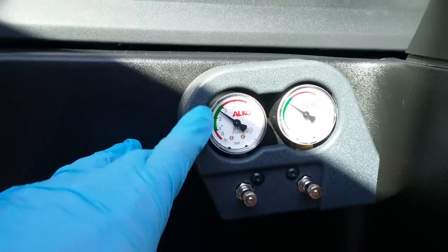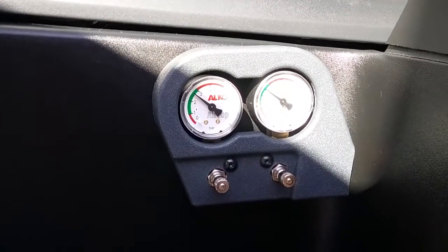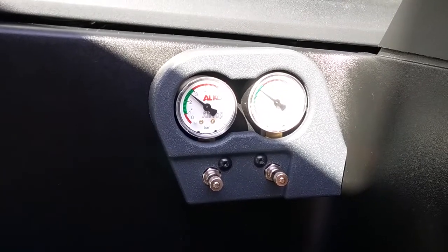If you go into the red above, you are in the zone where you may damage the Alco air top bag or even completely split it.